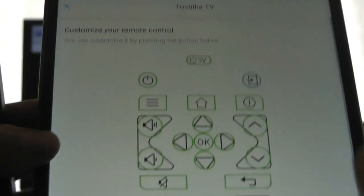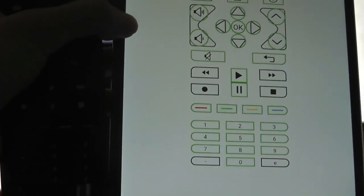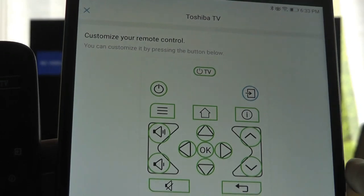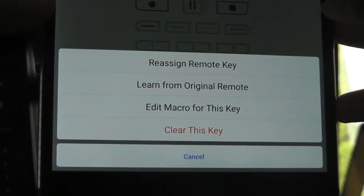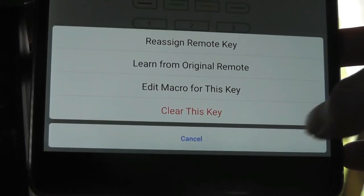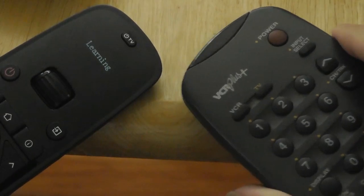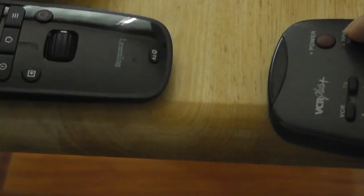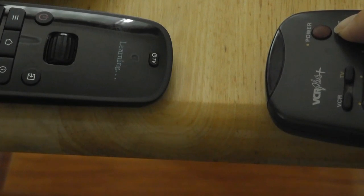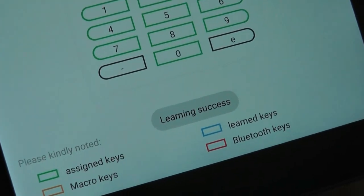Nothing would actually happen. In order to add this functionality, I needed to learn this function from the existing TV remote. As a quick demo, I can tap on this key and it will say: 'reassign remote key,' 'learn from original remote,' 'edit macro key.' Tapping 'learn from original remote,' I simply point the original remote one to two inches away, tap and hold, and it will try to learn it. We see a progress bar on the app, and it says 'learning is successful.'